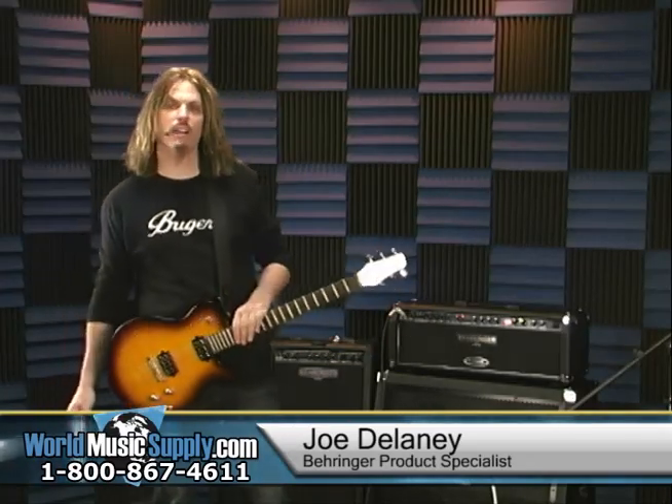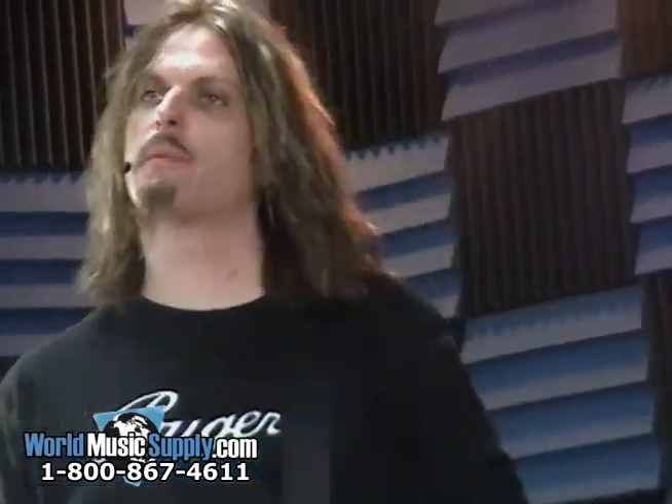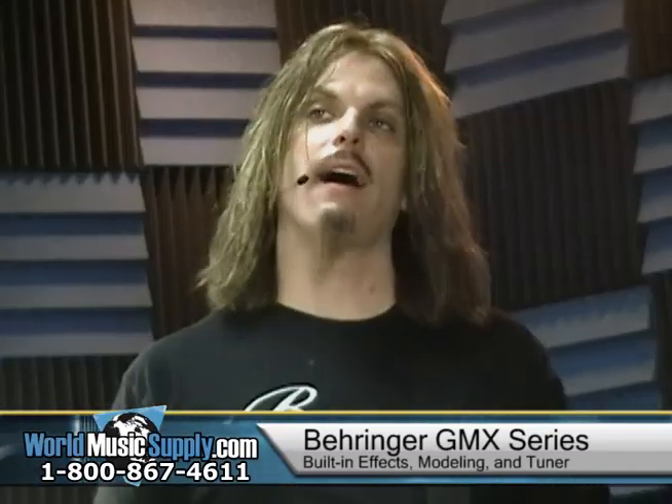Hi, Joe Delaney for Behringer here. I'm at World Music Supply, and I'm going to show you the GMX series of Behringer amplifiers. I've got three here, and we're going to run down the line.